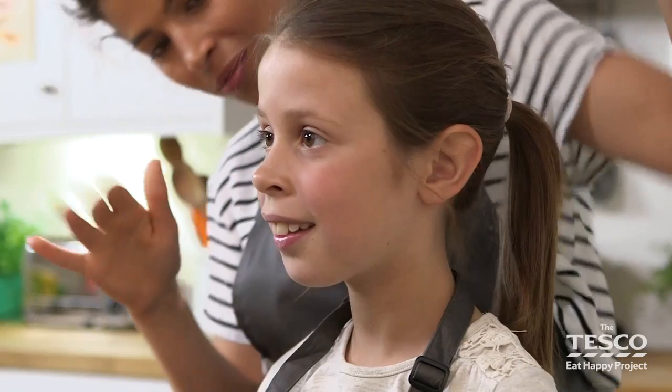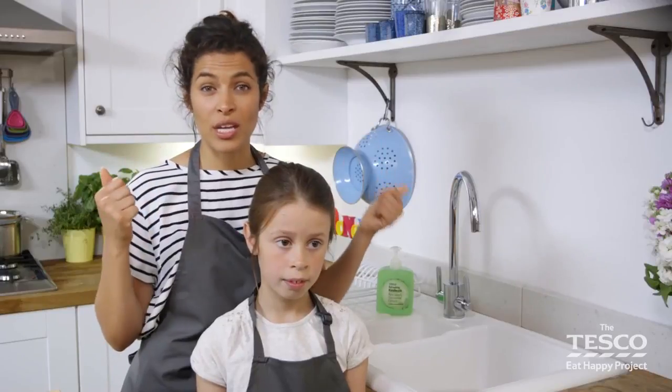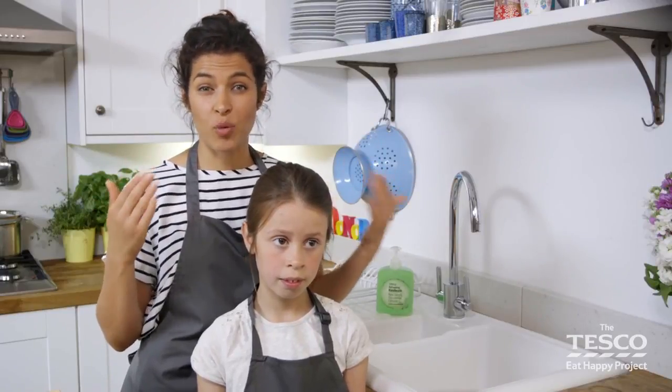In this video we're going to learn how to wash our hands properly. It's really important we get our hands sparkling clean before we start cooking.